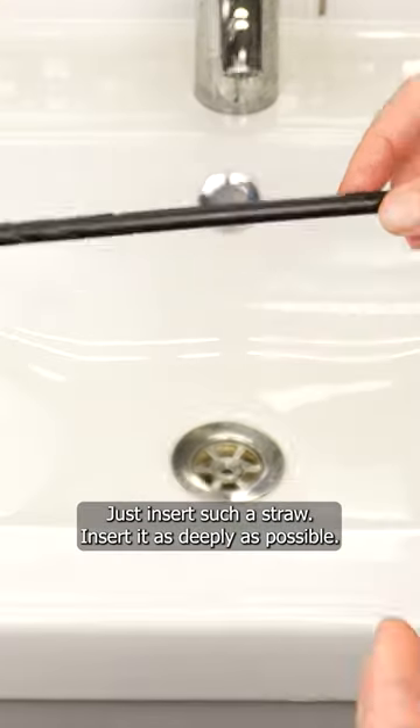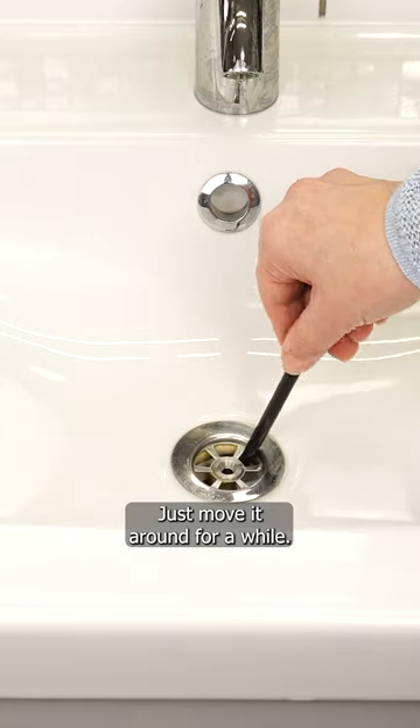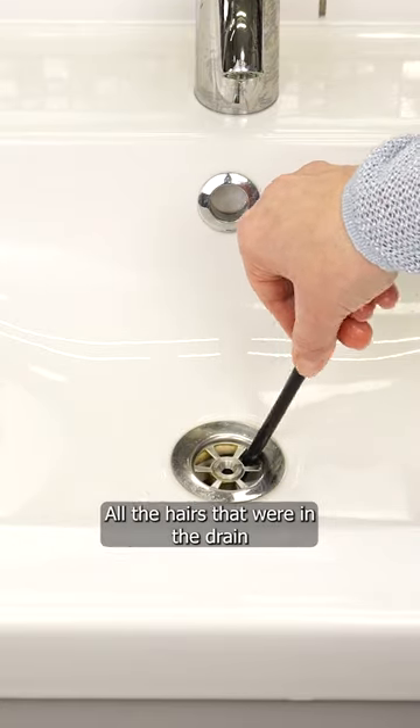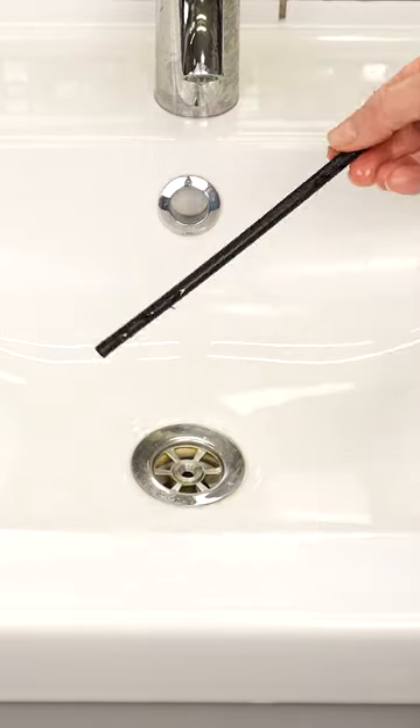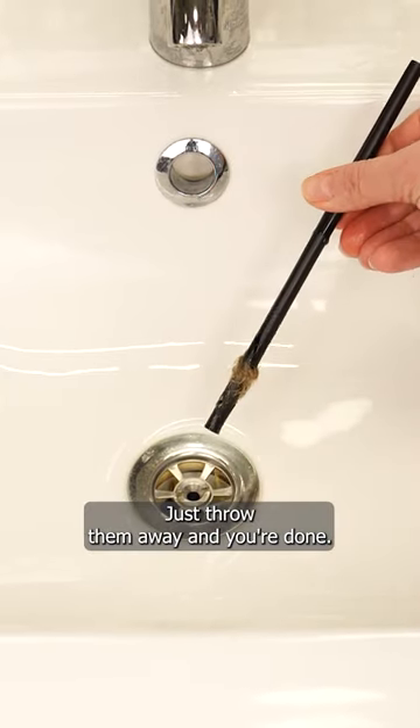Insert the straw into the drain as deeply as possible, then move it around for a while. All the hairs that were in the drain will get tangled in the straw. Just throw them away, and you're done.